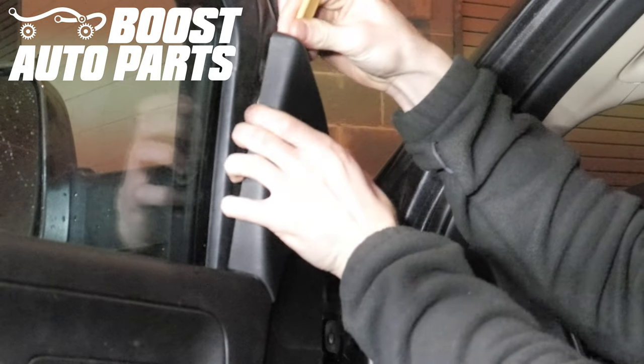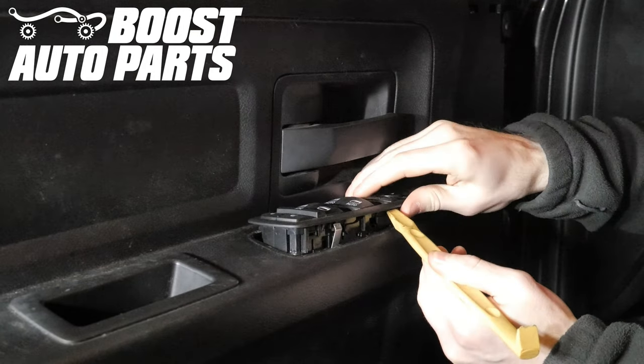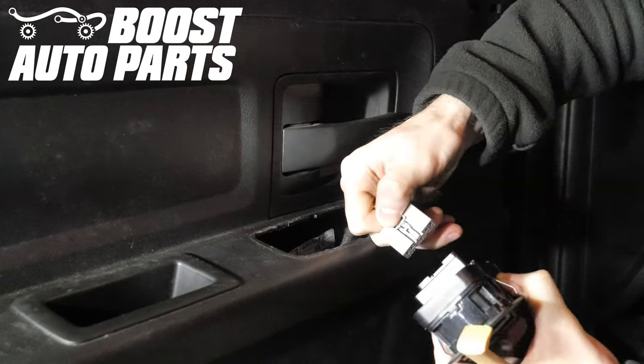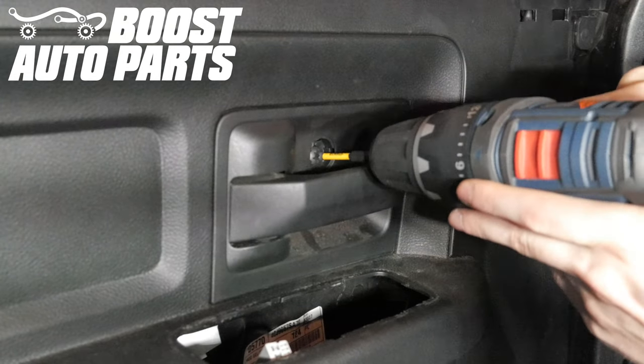First remove the mirror trim cover piece with your trim tool, then take your trim tool and pry on the window switch to pop it out of place, then unplug the window switch connector. Then remove the screw cover behind the door handle, then remove the Phillips head screw behind the door handle.